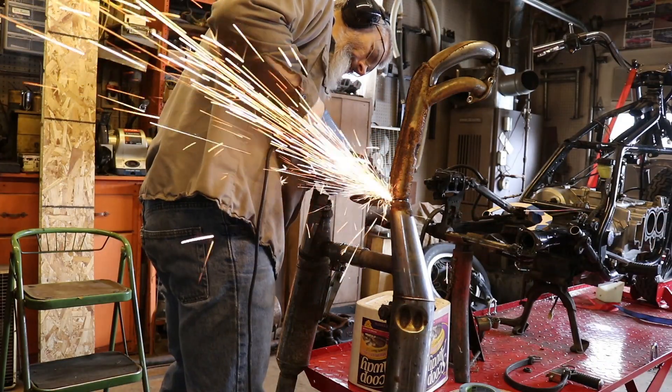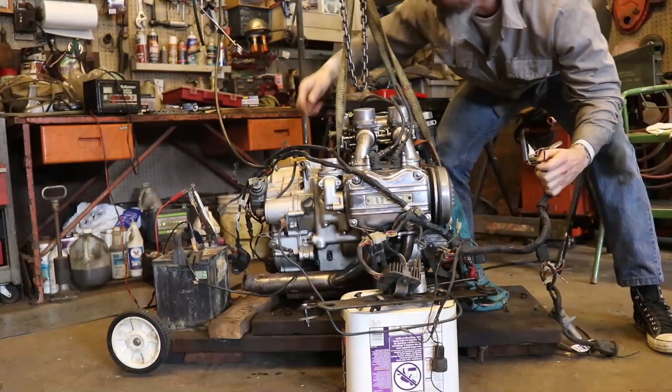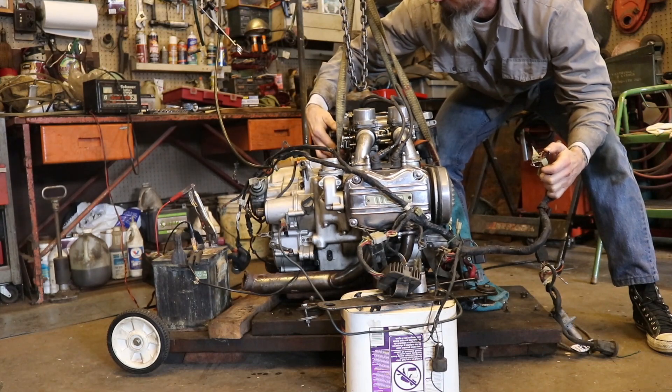Today on Hoopy Doodle, sparks fly after we snowblow a driveway and we finally reach a major build milestone.